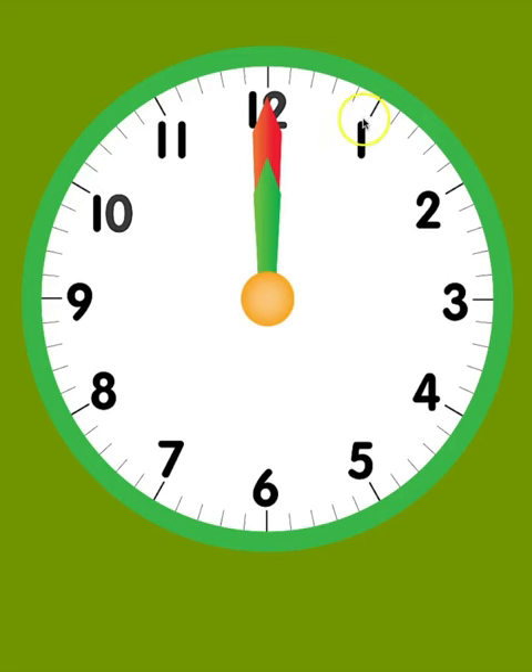An analog clock has the numbers 1 through 12 arranged in a circle around the clock. On our clock, there are two pointers called hands. These hands rotate around the clock and tell us what time it is.